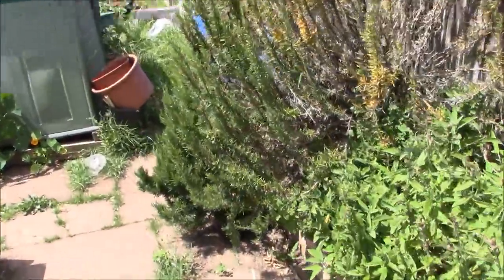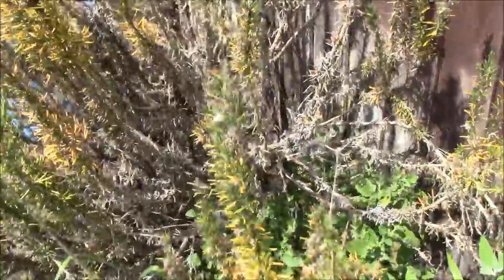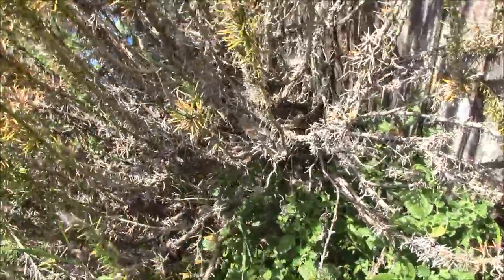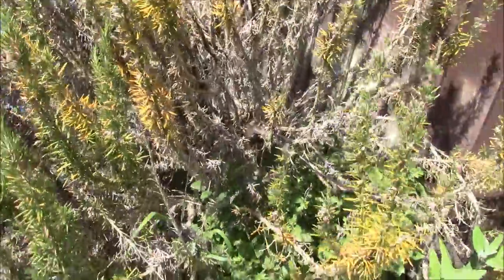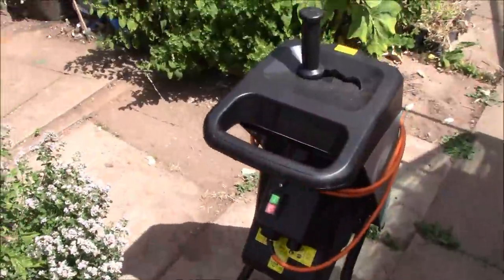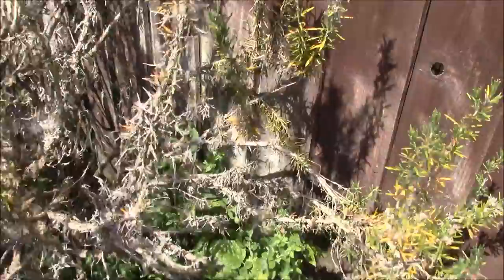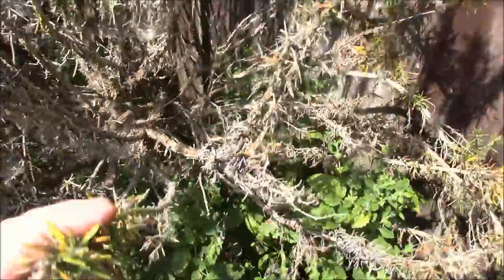As you can see, the rosemary — I've mentioned this before in a couple of videos — it's really not recovering. It's getting worse and worse. So what I'm going to do is basically cut all that down now. I'm going to use the shredder, shred it all up. As I don't believe it's any kind of disease, there's no obvious signs of any disease on the plant.